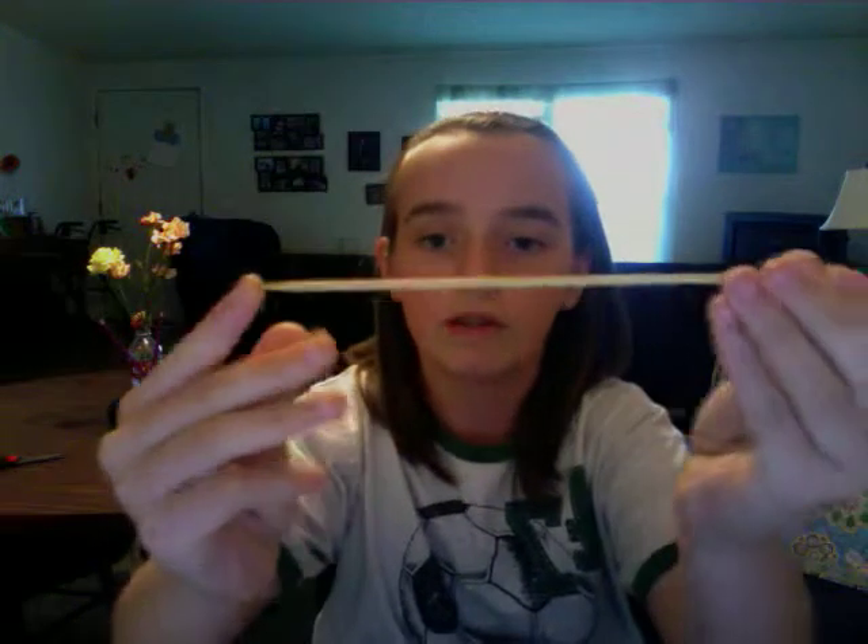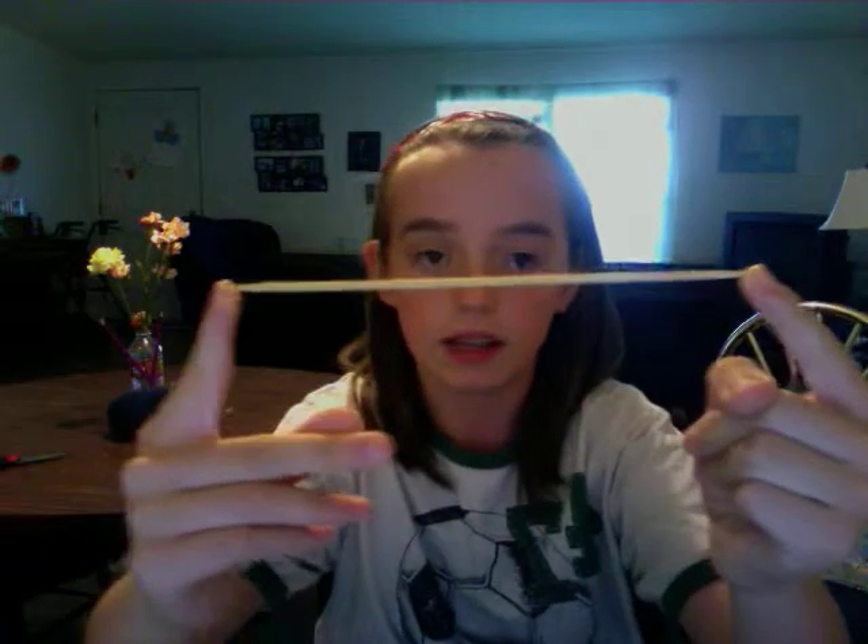These are double-pointed needles — they have two points, one at each end. They're really good for knitting socks or a baby hat the old-fashioned way. These are also bamboo. That's all for the knitting needles.